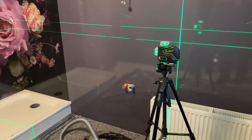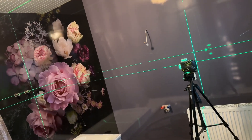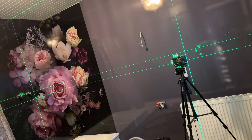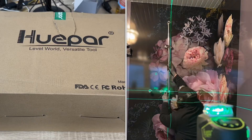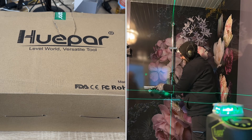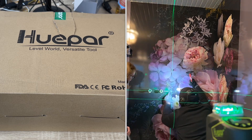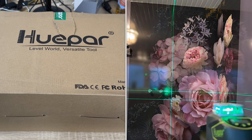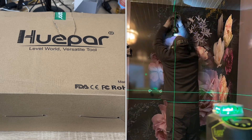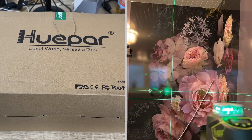Two 360-degree vertical lines cross at 90-degree angles, which makes it easy to quickly visualize and finish a square layout. The Huepar S04CG has an LCD crystal display screen to easily get the status of the battery, the angle, pendulum, and pulse mode on the display.